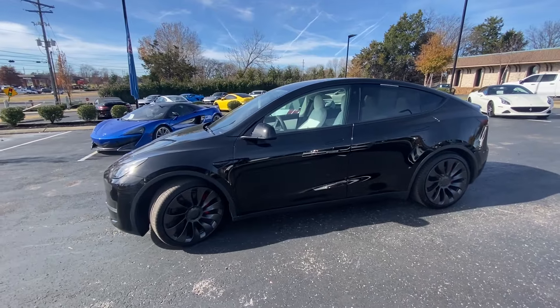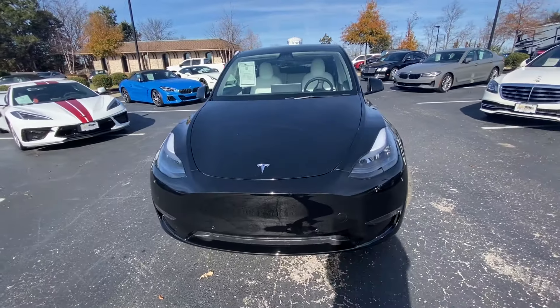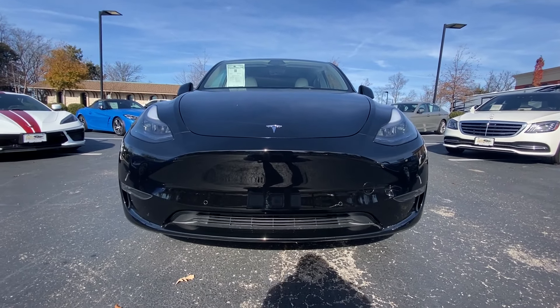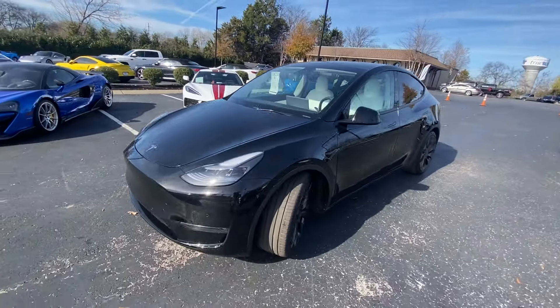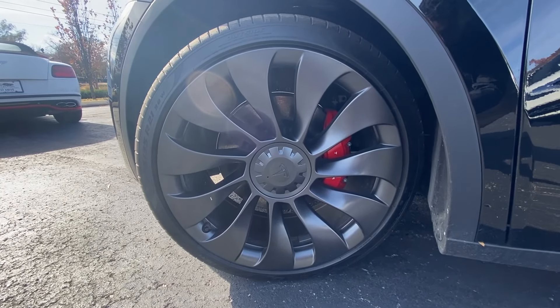As you get to the front here, of course we have LED daytime running lights along with LED headlamps and then your fog lamps down there. And then we have the 21-inch aluminum turbine wheels here.